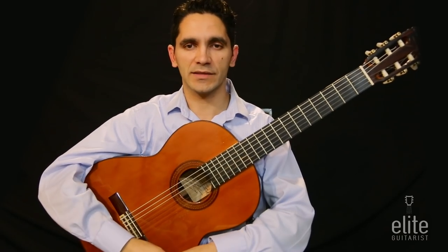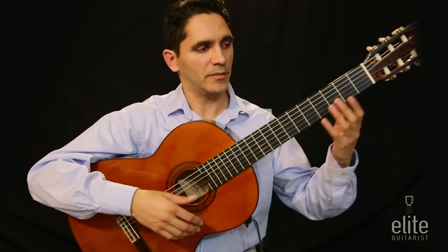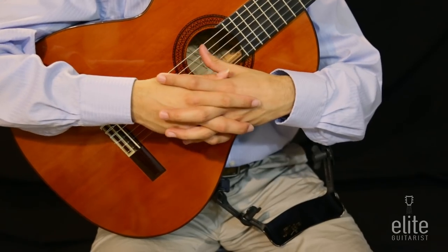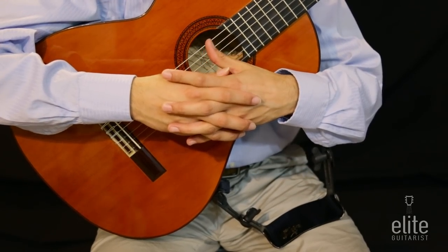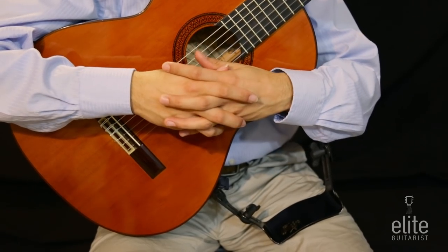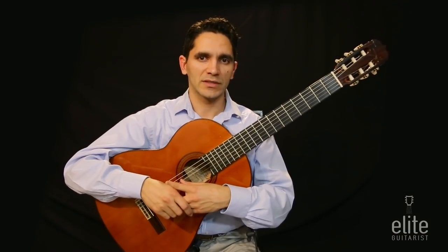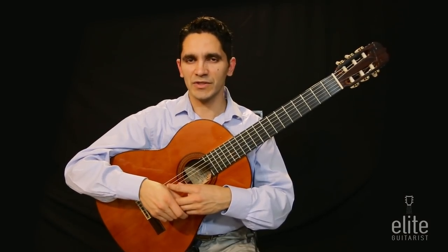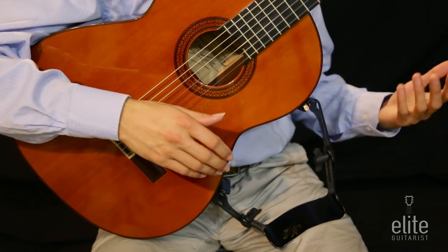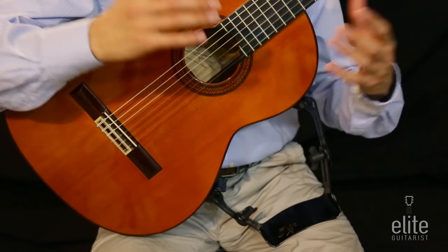I feel very relaxed — the guitar rests securely on my leg, and because of this I am now able to practice for hours and not feel any kind of physical strain on my body. I would encourage you to invest in a good quality guitar support — not necessarily the cheapest, but something that allows for the most flexibility. This particular model, the Ergo Play Tröster, works equally well for different body sizes.